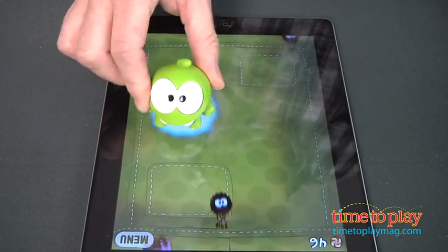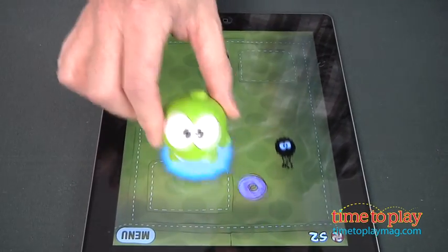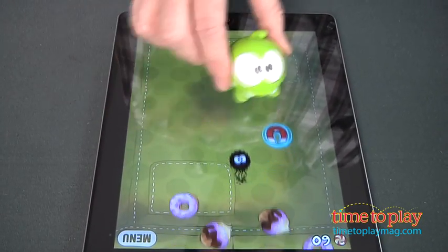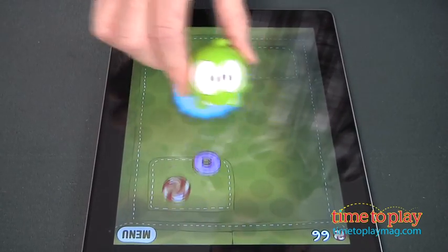There's the magnet — see how nice that works? The longer you play, the faster the game will go, and the goal is to just keep racking up points, getting candy, and avoiding spiders.